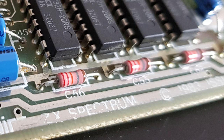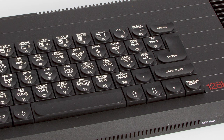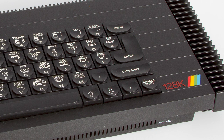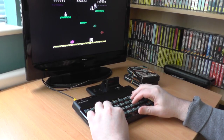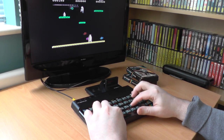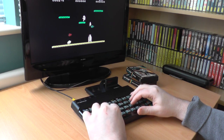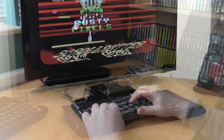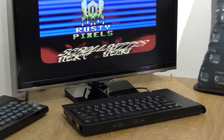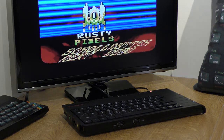Which model of the Spectrum is best and why? It has to be the Toastrack — it's a damn good machine, and it's the most expensive on eBay. However, for nostalgic reasons it's got to be the rubber-keyed one — nice and small, it just looks so beautiful. Of course, the Spectrum Next is the best, obviously. They're going for two grand on eBay, so they definitely must be — that's madness.